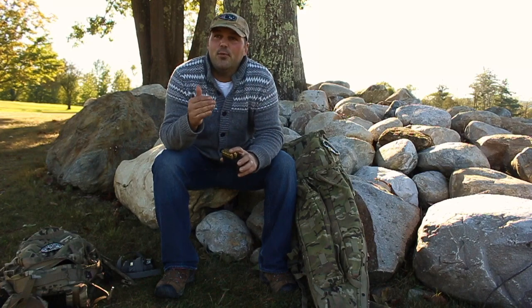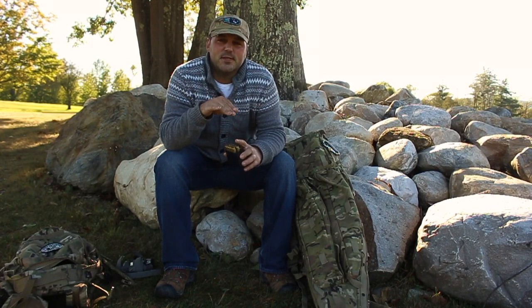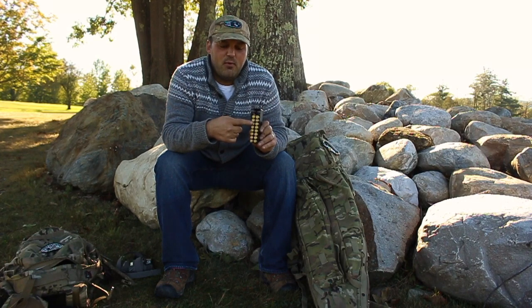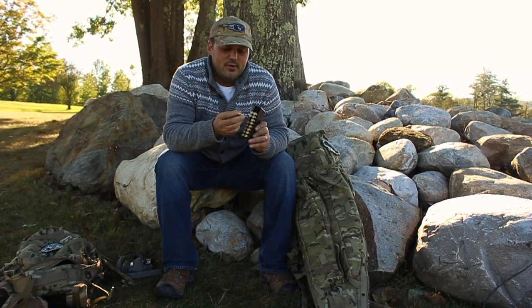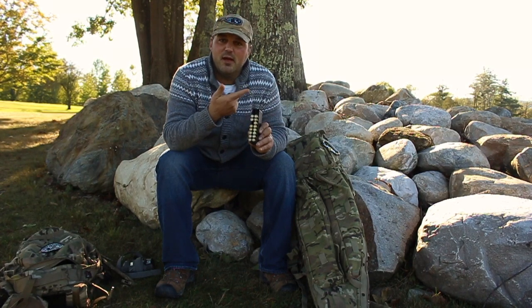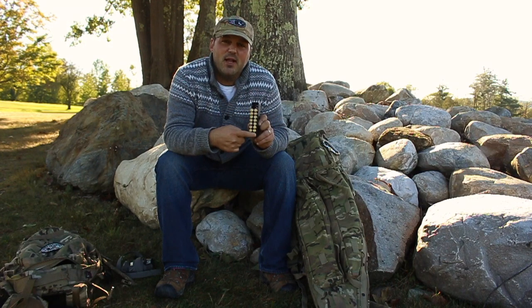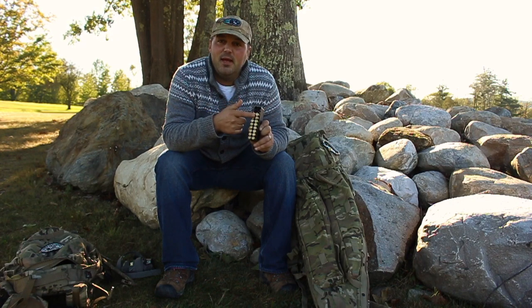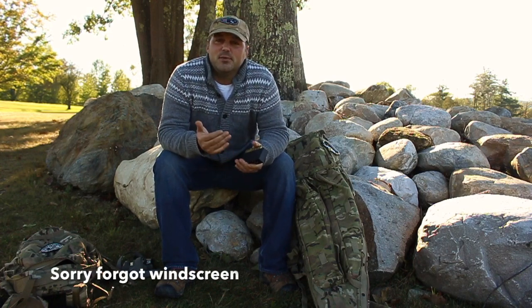With the standard load development I do, I normally load 30 or 40 rounds in 10-round strings, go out to the range and shoot at a single dot at 300 yards, and I'm looking for vertical spread. I'd start low, work my way high, and the minute I see a high pressure sign — flattened primers or a sticky bolt handle — I remove everything above it. That way when I go to my next string, I start high and work my way low.